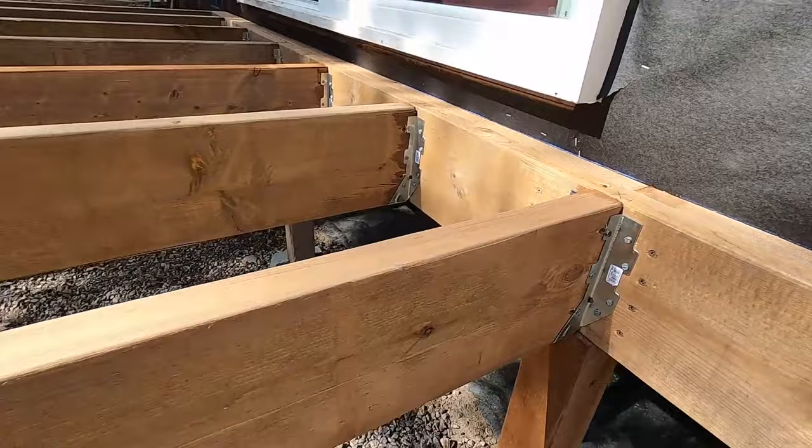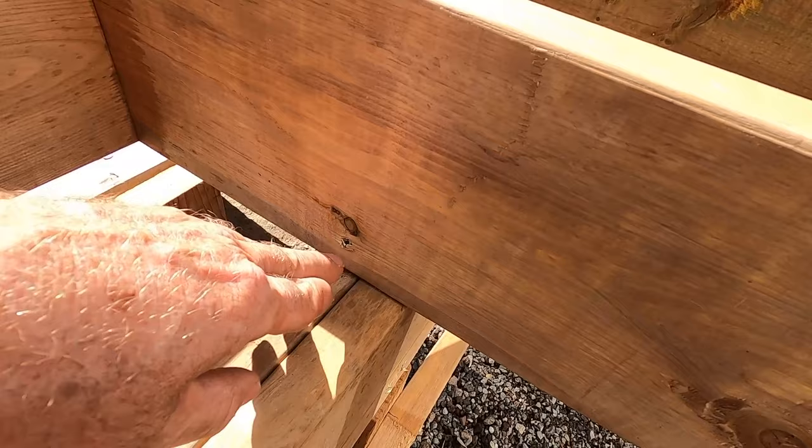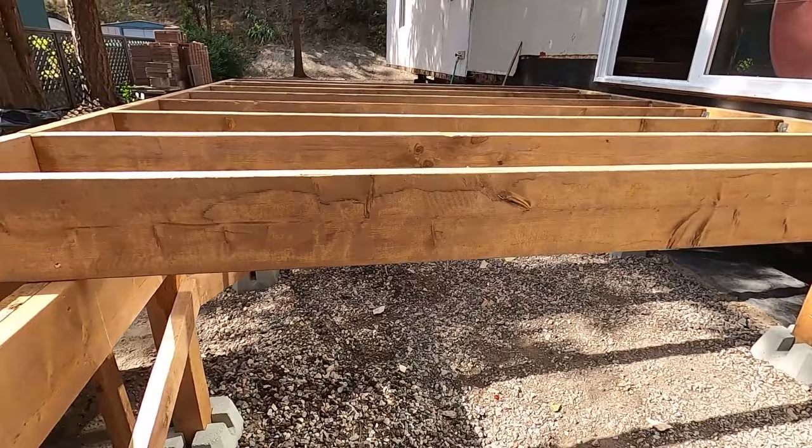Here we're hanging the joists off that two-ply two-by-eight, and over here they're sitting on the two-ply two-by-eight beam. I'm toe-screwing on each side, just going along one at a time.